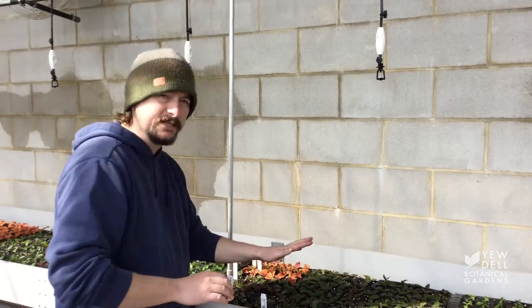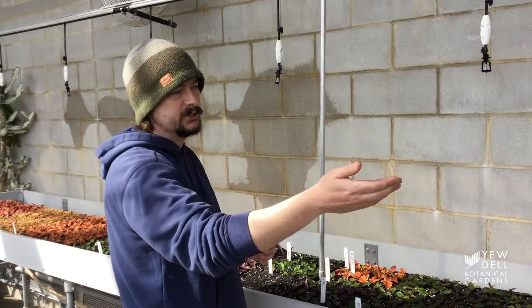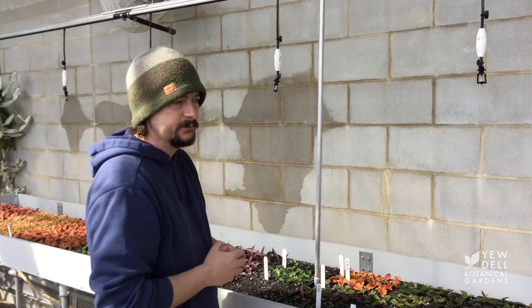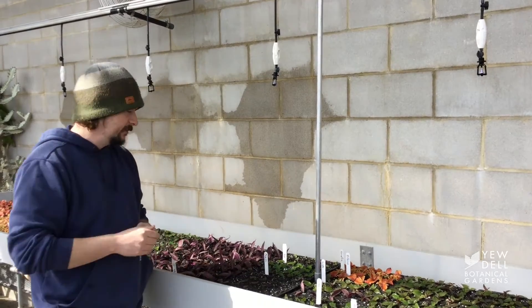These plants have been stuck for 12 days and there are different stages. We have some euphorbias that have roots out, the lantana has not started, most sun patients have put out roots or are getting ready to in the next day or so, and the lobelia have roots out.